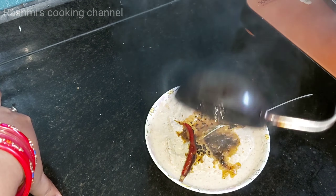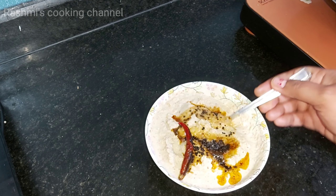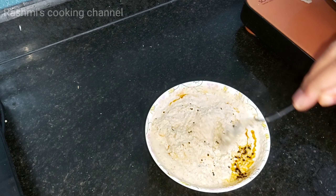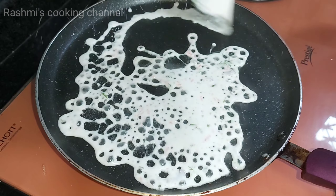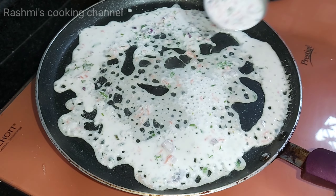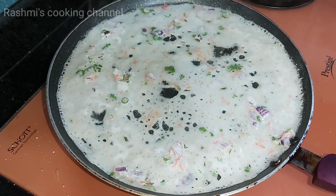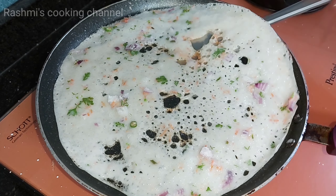Our chutney is also fully ready. See how quickly the chutney is done! With this coconut chutney our food will be very tasty. This is how all the dosa is prepared. See how quickly the dosa is fully ready — no need to soak rice or grind batter, no hassle. One side is done, flip to the other side.